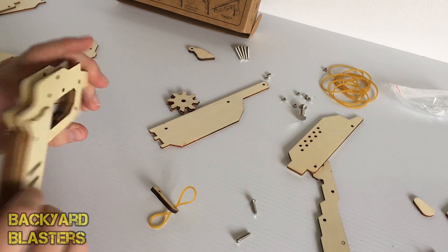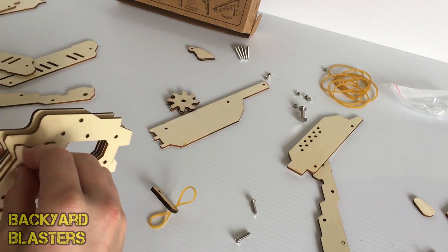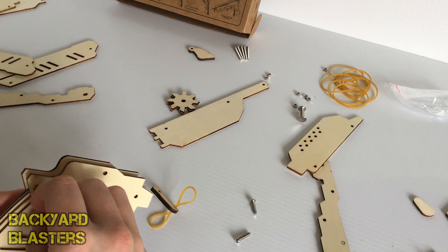Alright guys, this is taking me quite some time — I'm already 10 minutes in and probably gonna run out of space on my camera, so I'm gonna turn that off and come back once it's completed.